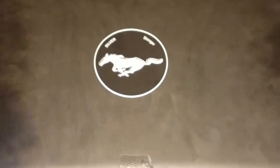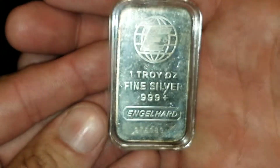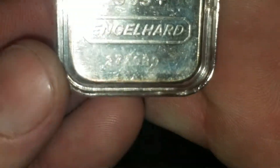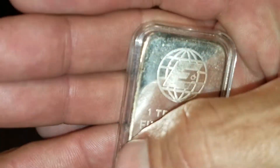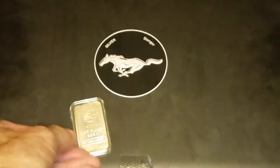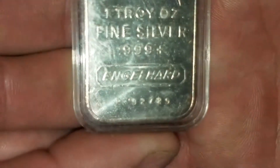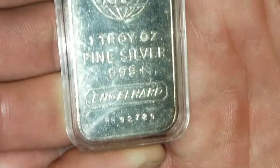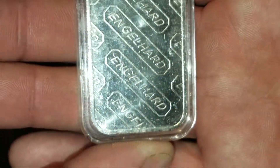Some very, very cool stuff — of course you see the one-ounce Engelhard bars, and all of these have the serial number stamped into them. These are the old-school vintage bars, and some of them have a little bit of toning to them — just slightly right here on this edge. That's one of them, a couple of them, not too bad. There's another one.